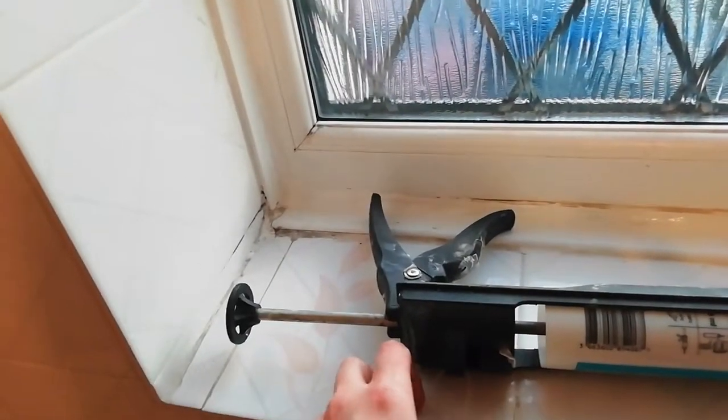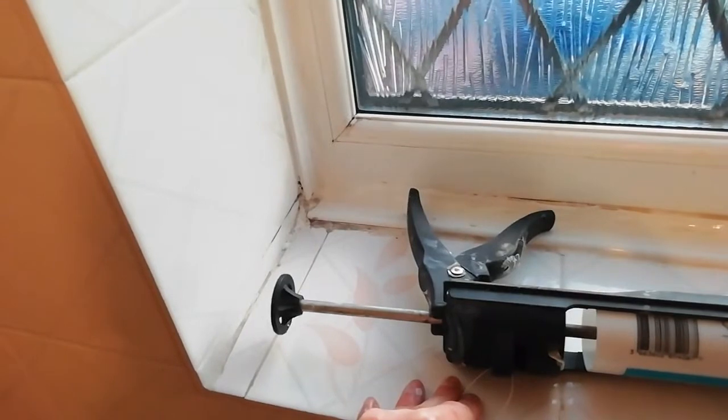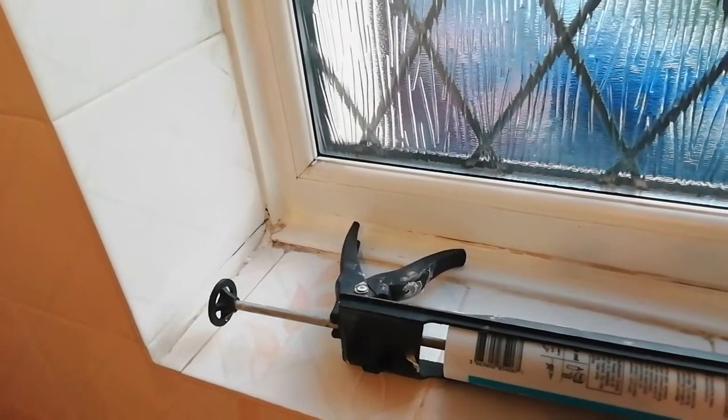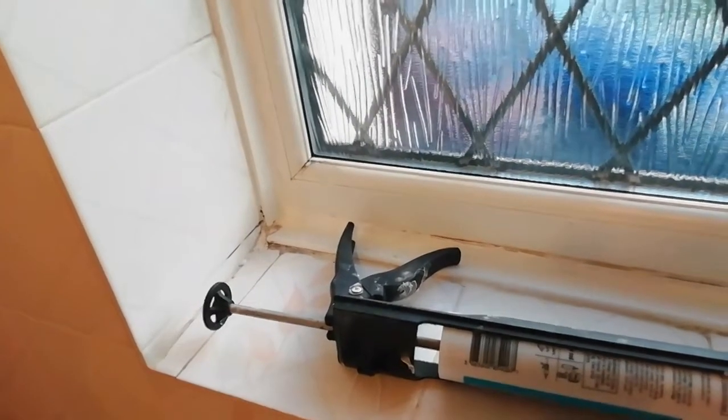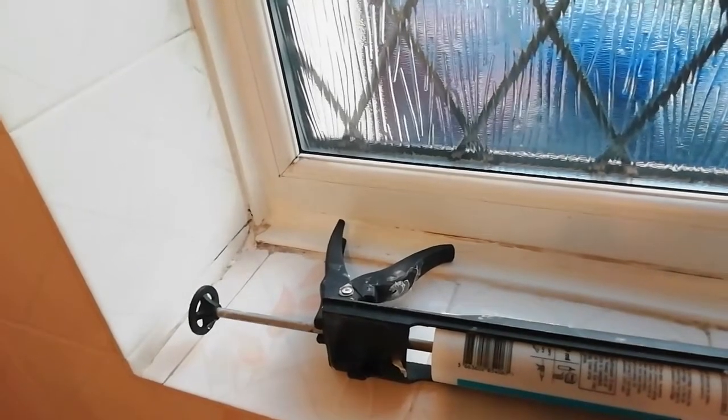It's a bit tricky trying to make it neat around the corners, and it's a good idea to make sure the window is as clean as possible before you do it. But it does really make a big difference, especially when heating at the moment is so expensive. So thanks for watching and hope this video is useful. Please like if it's been helpful and I'll see you again soon in the next one.